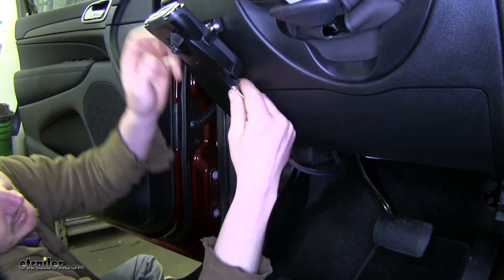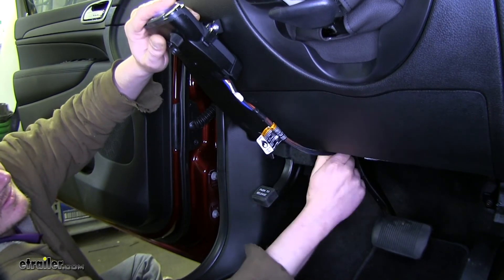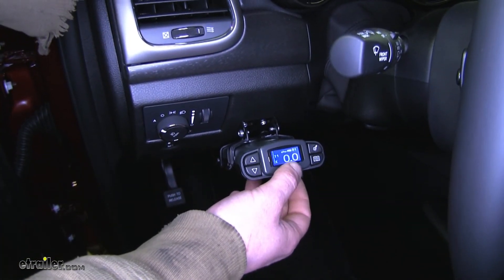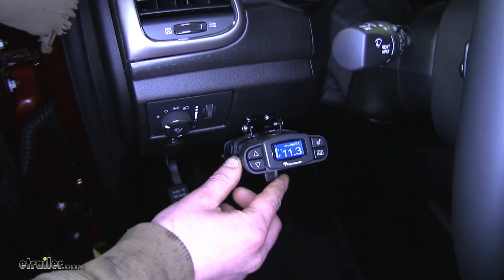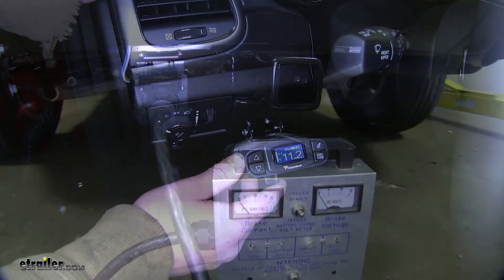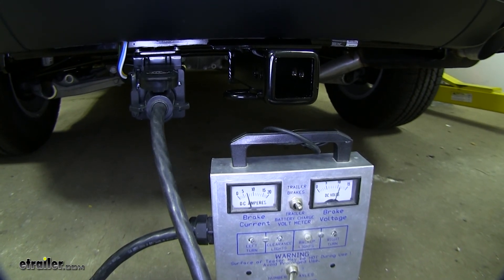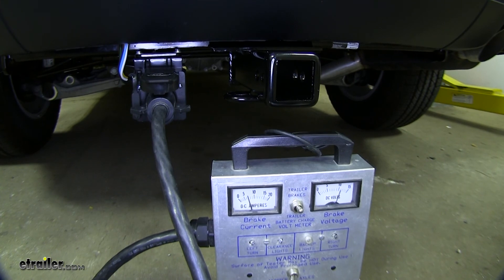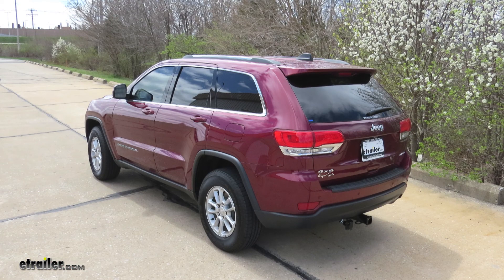Once you've got that set, just go up and plug it into your controller. If everything's connected properly, your controller will light up when you plug it in. Now you can hook it to your trailer and manually activate the brakes using the sweeper on the bottom to verify that it applies the brakes on your trailer. We've got our trailer tester plugged in and as you can see, when I swipe the brakes it applies back on our tester. And that completes our installation of the Tekonsha Prodigy P3 Trailer Brake Controller and the Tekonsha plug-in wiring adapter on our 2018 Jeep Grand Cherokee.